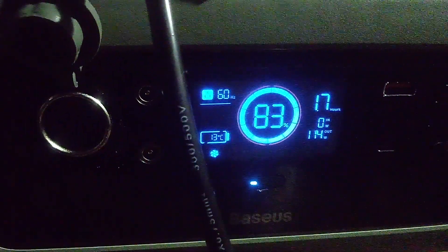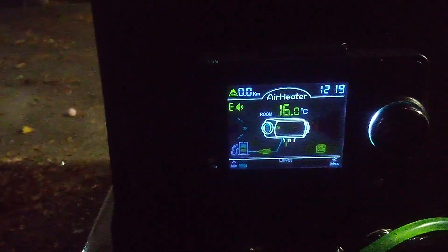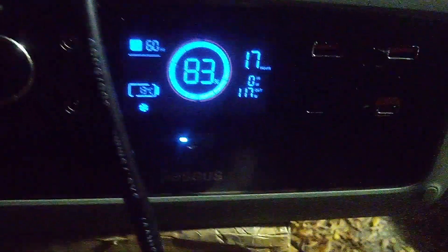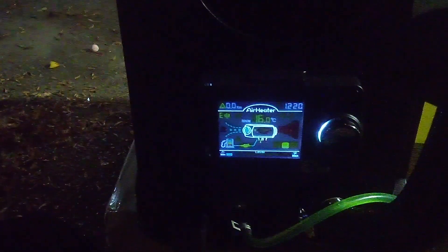It takes about a minute to a minute and a half to get going, and then you'll start hearing a light tapping sound — that's the diesel dosing pump. The fan is spinning. I don't think that fuel gauge level is right, but considering I've only got about a half a tank. We're sitting at about 117 watts. I just heard the dosing pump kick in.